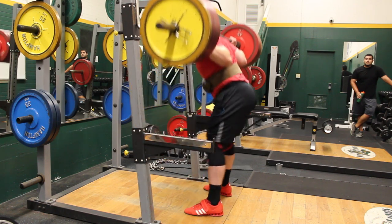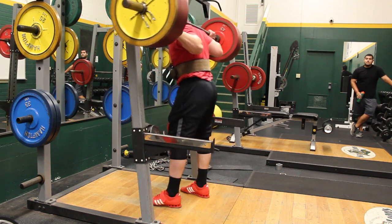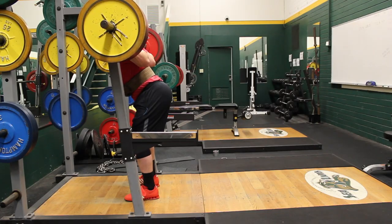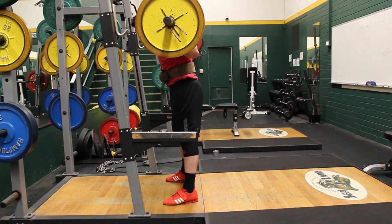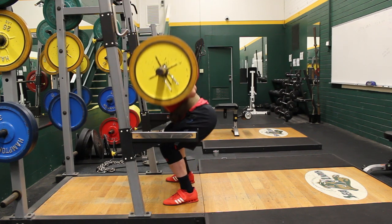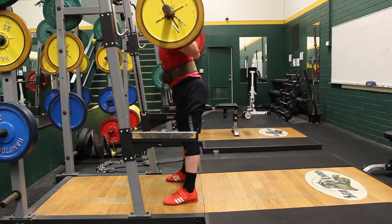The goal of today was really to do more than what I actually accomplished. I was planning on doing five sets of five with 455, but ended up only doing three sets of five and then dropping the weight to 405 for the last two.